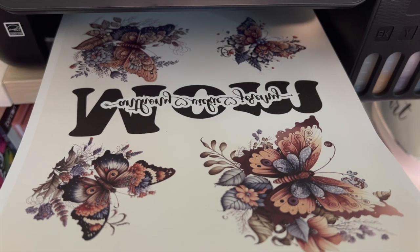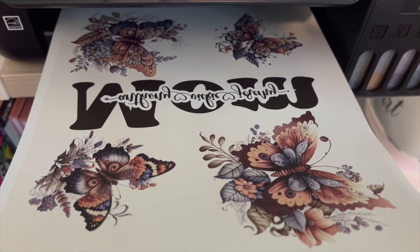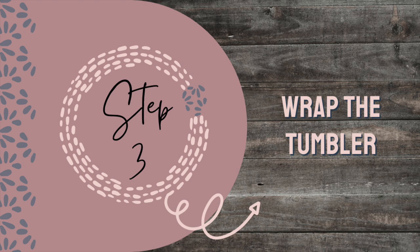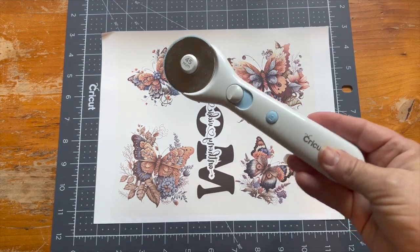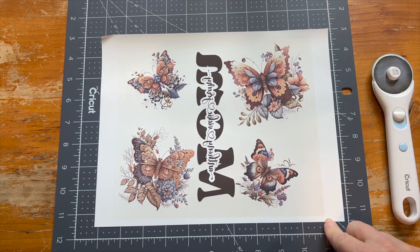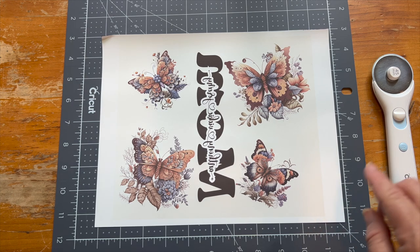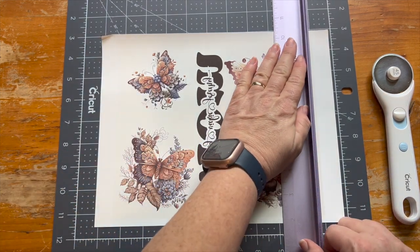Once your image is done printing, let it sit on the printer tray for a couple of minutes to give the ink time to dry. Step three: wrap the tumbler. The first thing you want to do is trim down your images. Sometimes I use the rotary cutter and sometimes I use my scissors. I don't use the cutters that swipe up and down because I always seem to tear my designs, so it's just as simple to take my rotary cutter and cut my design.